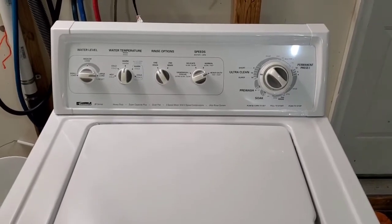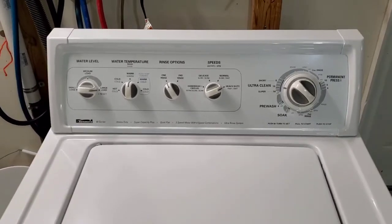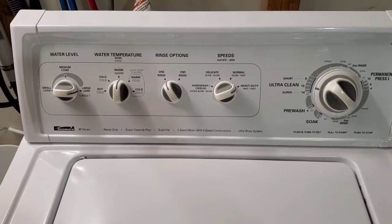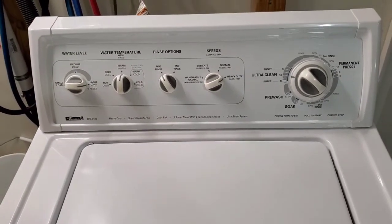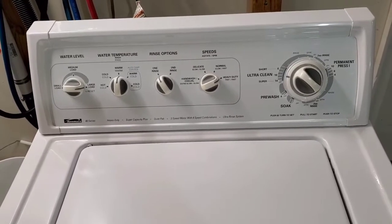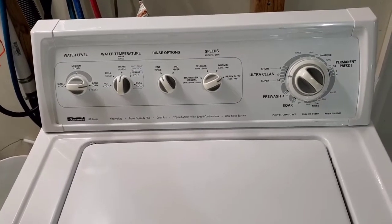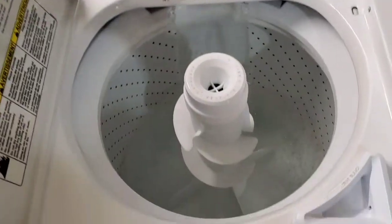Hey guys, today I'm working with a Kenmore washer and Whirlpool electric dryer set. The washer gets a 28-point inspection — everything electrical and mechanical gets checked and has to test out and work perfectly before it gets listed for sale. The dryer gets a 22-point inspection — same thing, electrical, mechanical, the entire heating element components, timer switches, all of that gets checked.